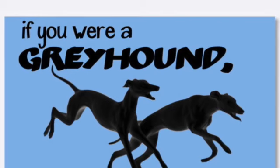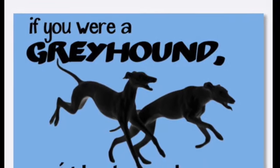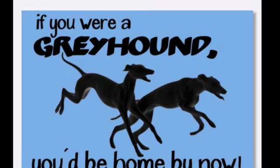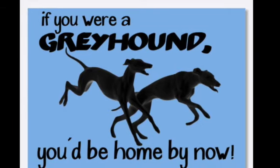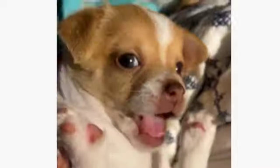Share your love of the 40-mile-an-hour couch potato with your fellow travelers on life's highway with this sticker — it's perfect for your car. It says, 'If you were a Greyhound, you'd be home by now.' It's available today at the Greyhound Home Care store. I'll see you next time on the Greyhound Home Care channel.